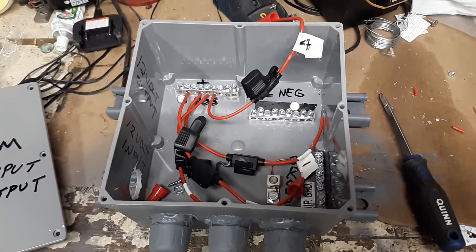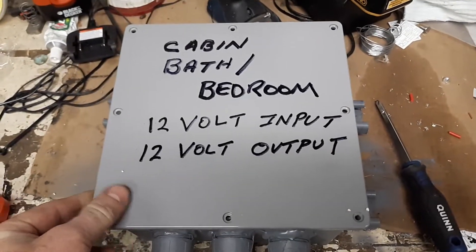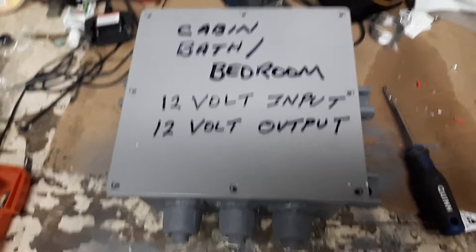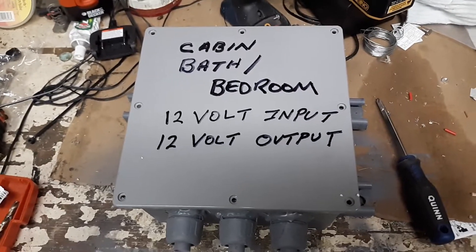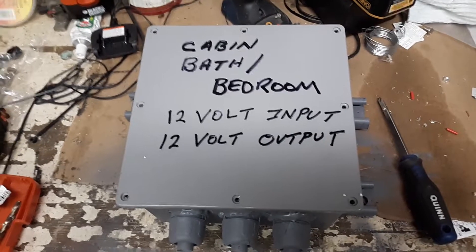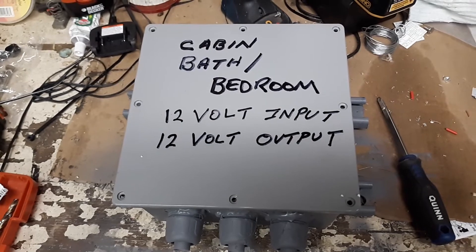Also, this is a plastic box so I can drill straight into it and not worry about it arcing out. All I've got to do is cover it back up and I'm done. Thanks for watching — give me a thumbs up if you liked it, thumbs down if you hated it. Leave a comment, have a good evening, morning, or lunch.